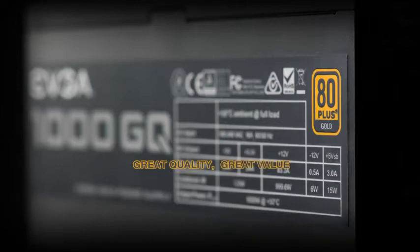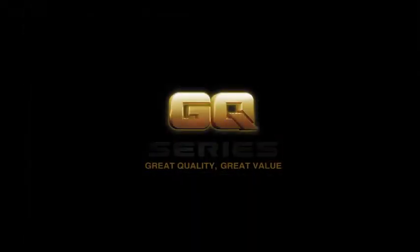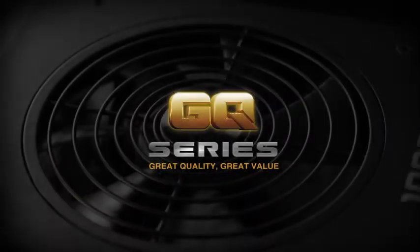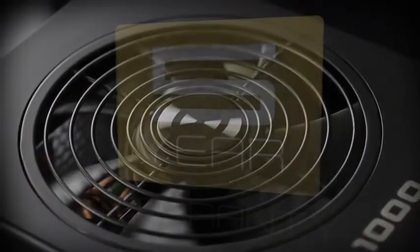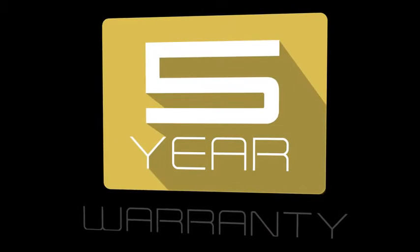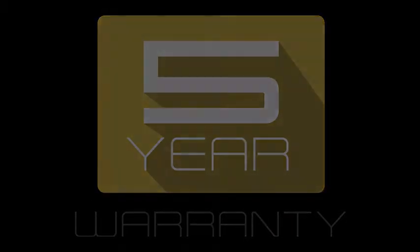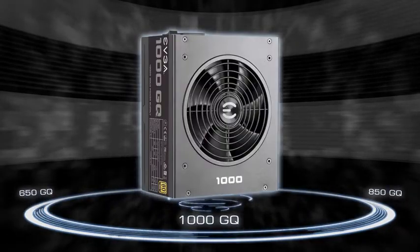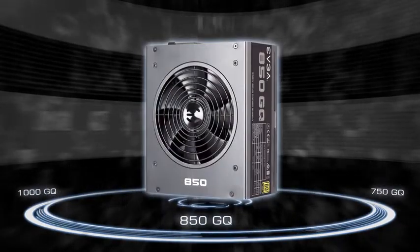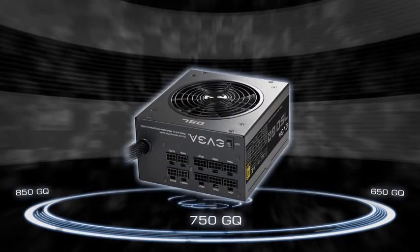Great quality at a great value has arrived with the EVJ GQ series power supply lineup. These modular power supplies offer unrivaled quality at a great value, including a full five-year warranty backed by EVJ award-winning support, and are available in gold-rated efficiencies from wattages ranging from a high-end enthusiast 1000-watt unit down to a high-performance 650-watt unit.